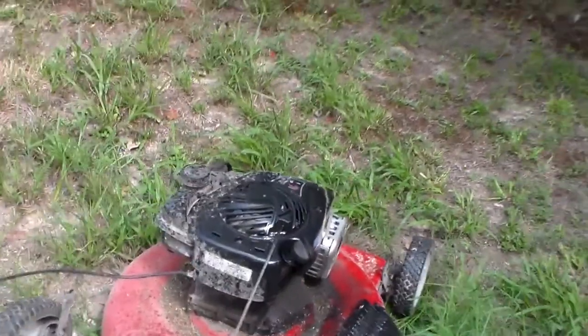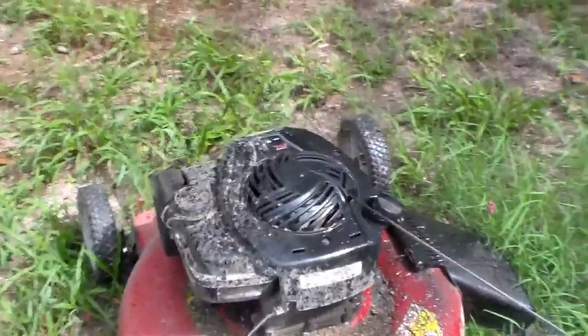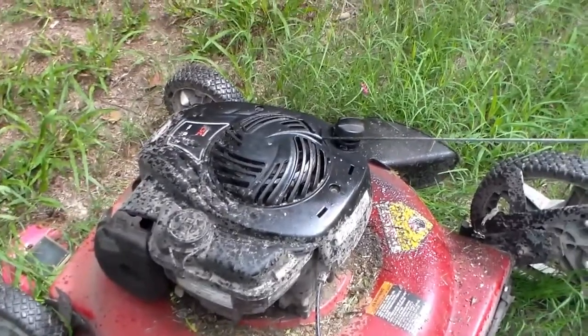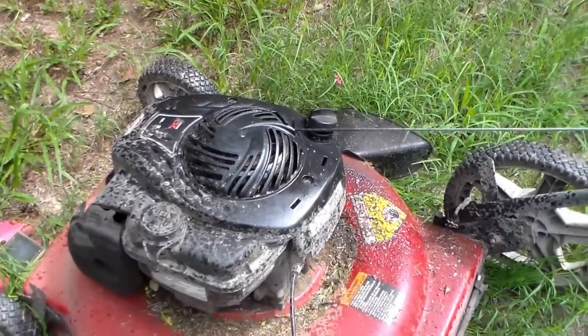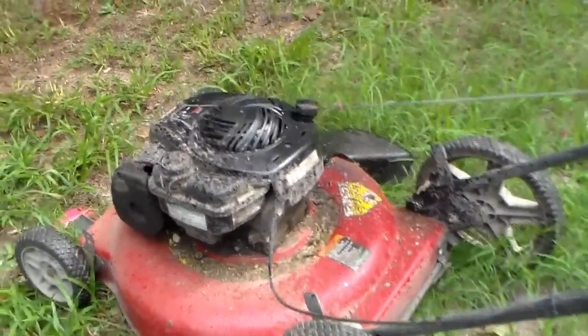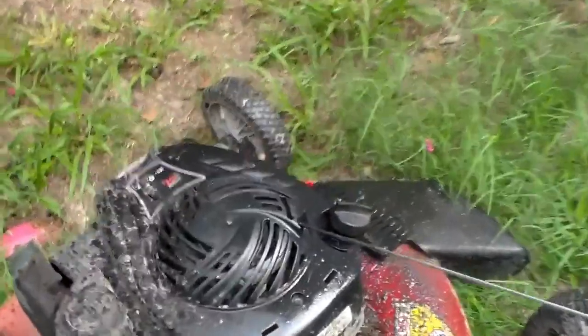What you're looking at is my Murray lawnmower I bought a couple of years ago. I had not done a video just because I don't believe in going around slamming American companies. But I'm going to tell you what — this damn thing is the biggest pile of junk. It runs okay, but you see all that wetness over here? That is engine oil.